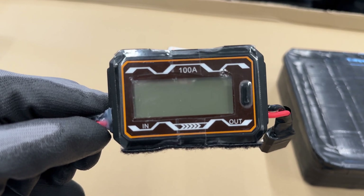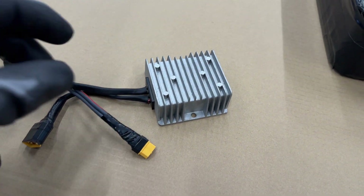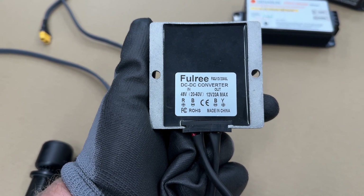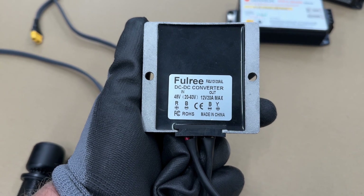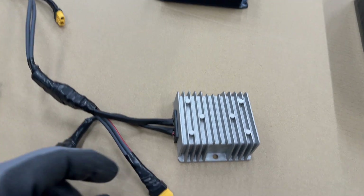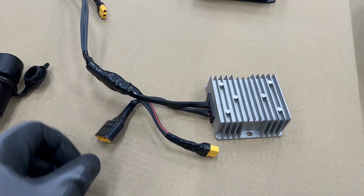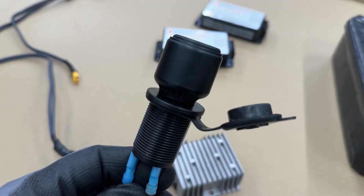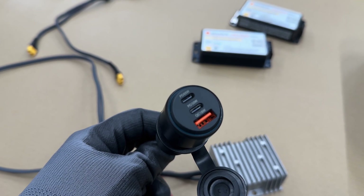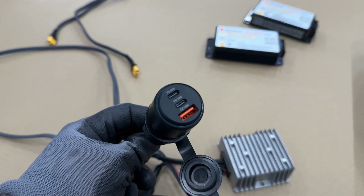This is also not absolutely necessary but it's a good thing to have — it's a DCDC converter. It takes 20 to 60 volts in and puts out 12 volts. I connect it directly to my battery, and it also powers my lights. I connect it to a 12-volt cigarette socket, and then I have a generic 12-volt car charger — with this I can charge my phone, drone, and everything I own in a bag on the trike. Very simple.